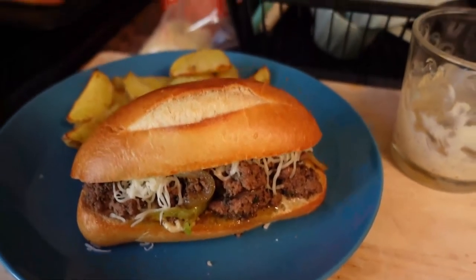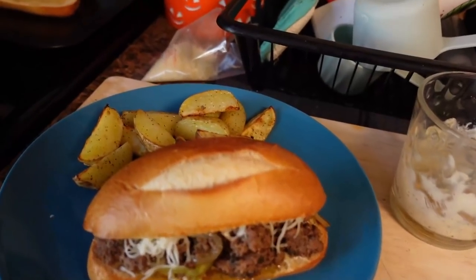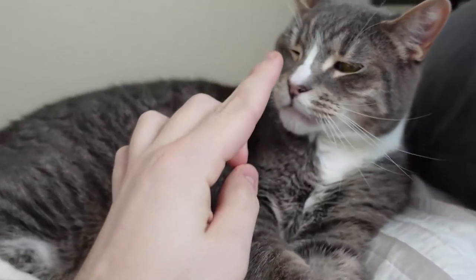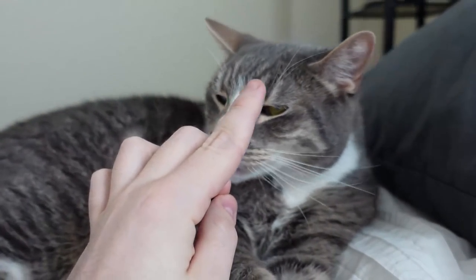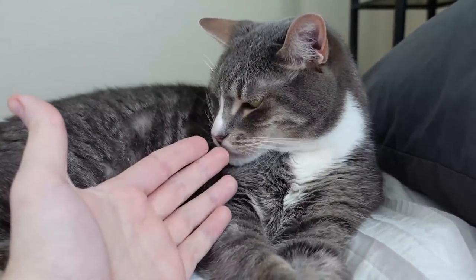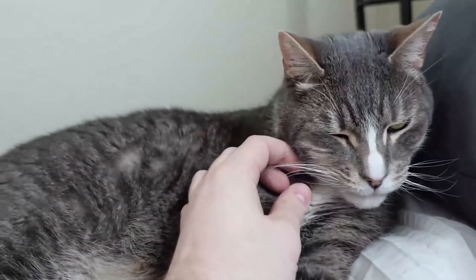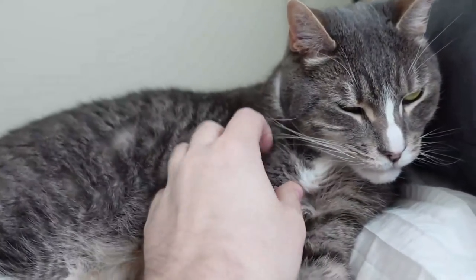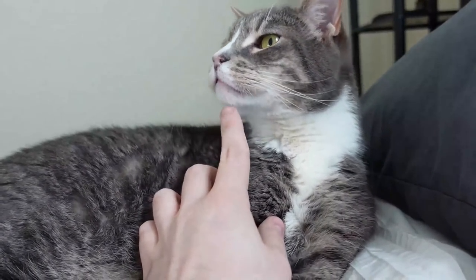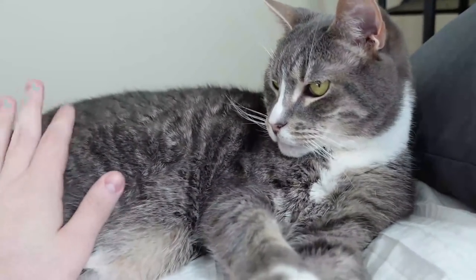So this is like the day before — we're going to Boston today. Doesn't this look good though? Hi, Moosey — probably smells my sandwich, which was bomb by the way. I feel like I'm legally obligated to show Moose at least once in the vlog. He hates loud noises. Look at him — he's so cute though. Hi, Moosey.